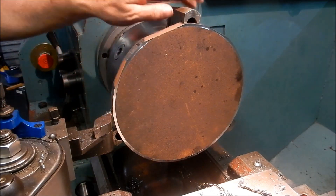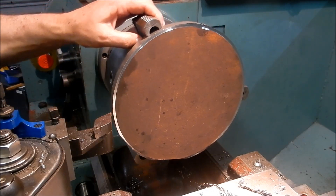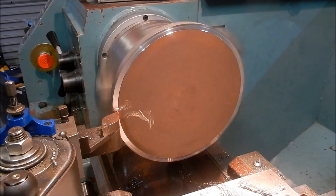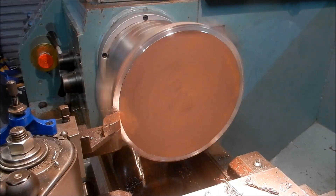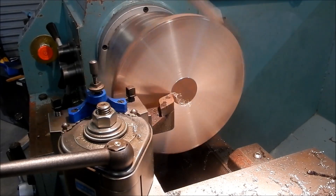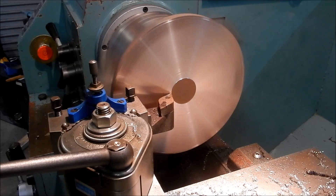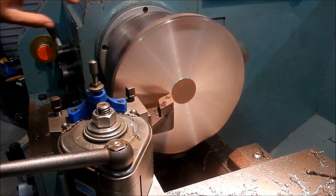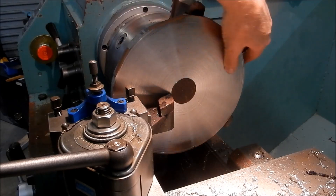I'm hoping this isn't going to warp too much once we start machining, because plate does tend to relieve a little bit. We'll just have to be mindful of that. We'll stop facing there because we don't need to take off any more than necessary.